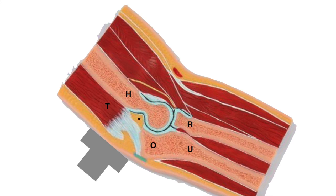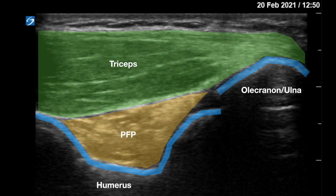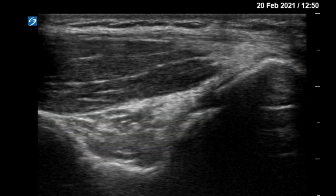Deep to the skin and subcutaneous layer, you'll see the triceps in long axis connected to the olecranon process of the ulna, and just deep to that you'll see the fat pad, which lies in the groove in the posterior humerus called the olecranon fossa. On ultrasound you can see the triceps in long axis with all fibers connected to the olecranon process, with the posterior fat pad mostly lying within the olecranon fossa and no fluid elevating it.